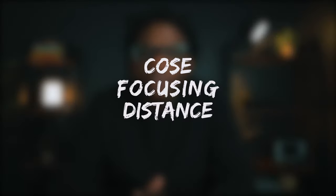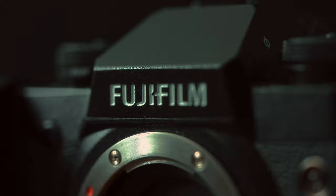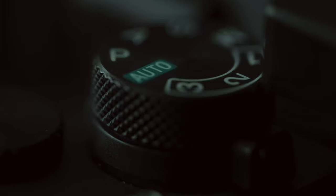Number two: close focusing distance. Macro lenses tend to have a close focusing distance, which allows you to get close to the subject. Getting up close on the subject is also great when capturing detailed B-roll shots of products. Paired with the sharpness, you'll have some high quality B-roll shots, which leads us to number three: versatility.